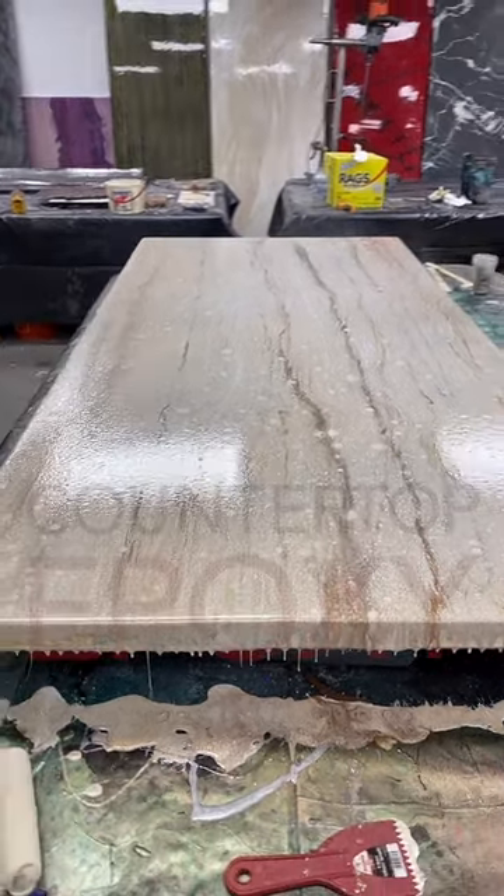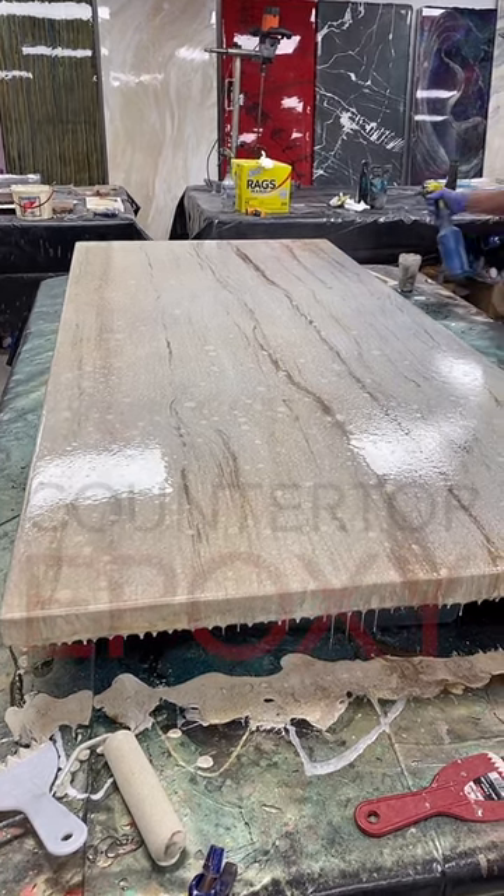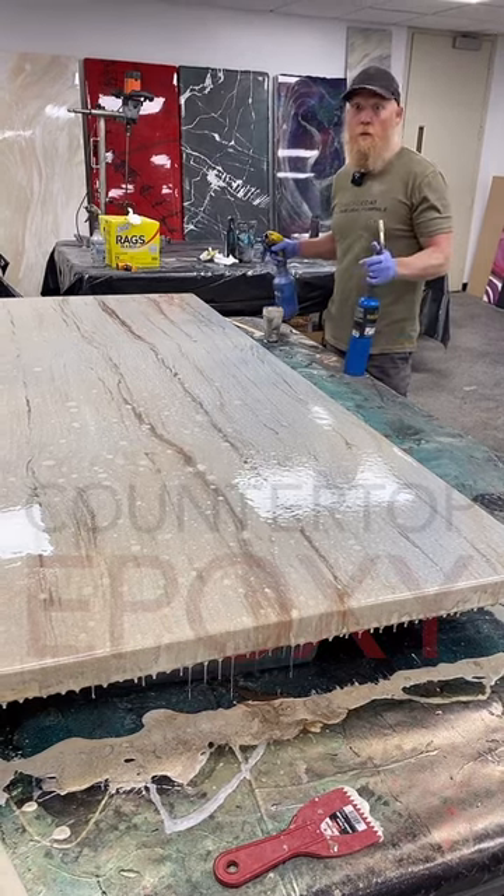A little bit of blue — I know that's crazy, but I kind of wanted a light blue hue to this wood.